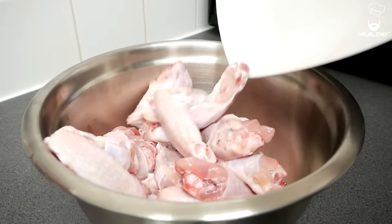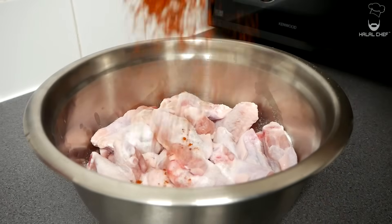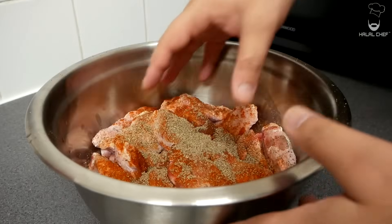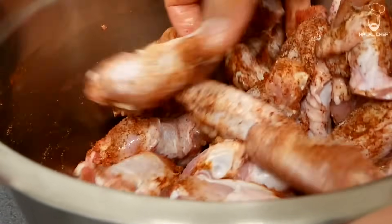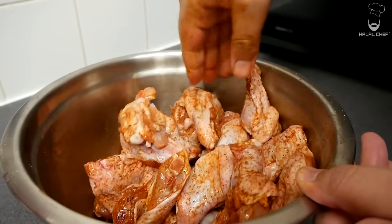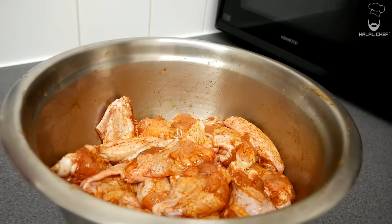Let's start with the chicken. I'm using the wings, both the drumette and wing cut. Add a good touch of salt, cayenne pepper, and finally some freshly ground black pepper. Give that a really good mix using your hands. For the most amazing peri-peri chicken, you want to let it brine for a few hours or overnight for best results.